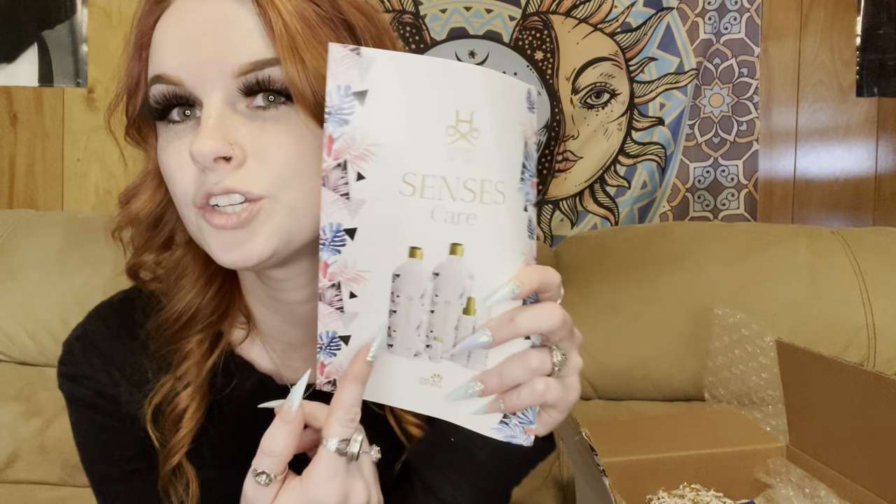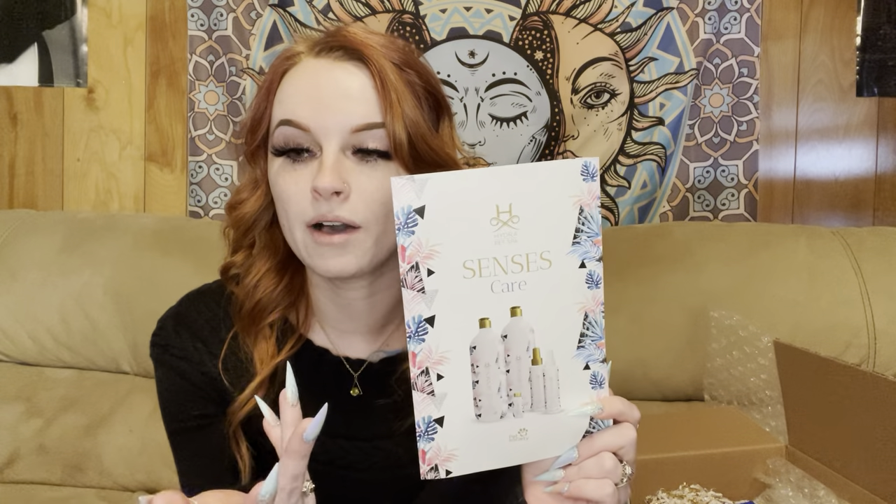If you've been using Hydra for a while, you'll notice this packaging is super familiar. This is the Hydra Senses line. There's the Bliss, and then there's a pink one — I can't think of the name right now. The pink one smells more like all-natural, and the blue one is more of a fresher, fruity kind of fragrance. There are two other ones in this line, and I'm going to talk about all of them and whether you need all three or should just choose one.